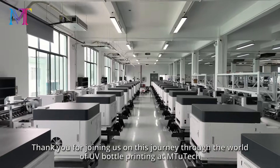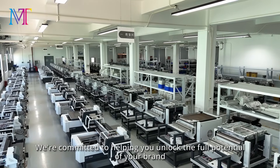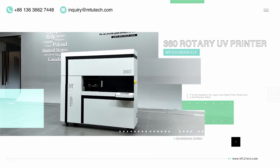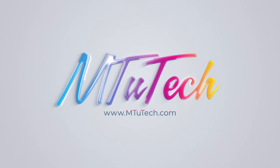Thank you for joining us on this journey through the world of UV bottle printing at M2Tech. We're committed to helping you unlock the full potential of your brand with our cutting-edge technology and great customer service. Let's partner together and make your brand's vision a reality. Contact us today and let's start creating something extraordinary — together.